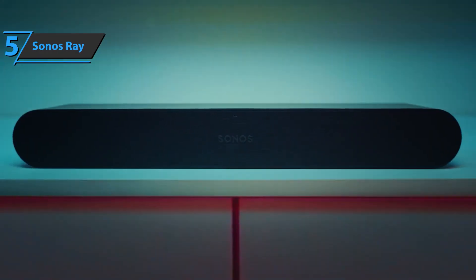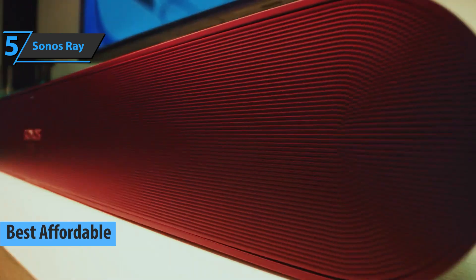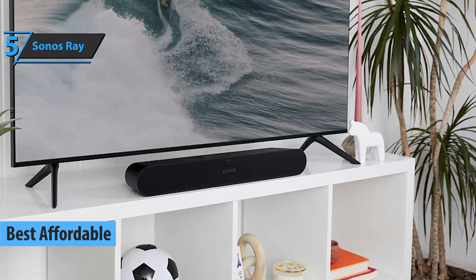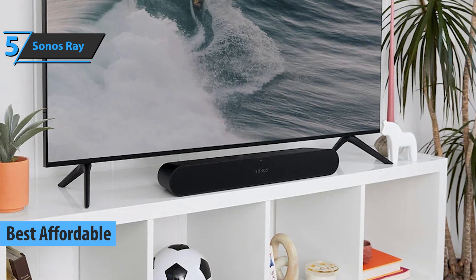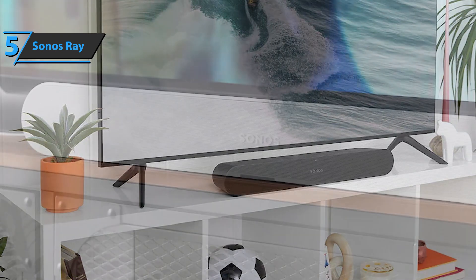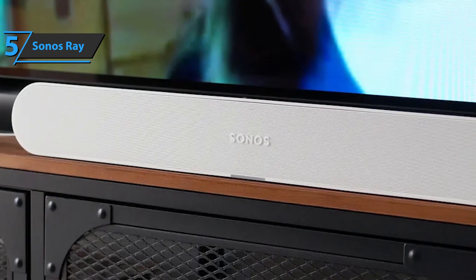Now let's get started. If you want to save money and still get a solid product, check out the Sonos Ray, also known as the best affordable soundbar available on the market in 2023. In just a few well-thought-out moves, Sonos has transformed its rather disjointed range of soundbars and sound stations into probably the most successful products in its entire line.